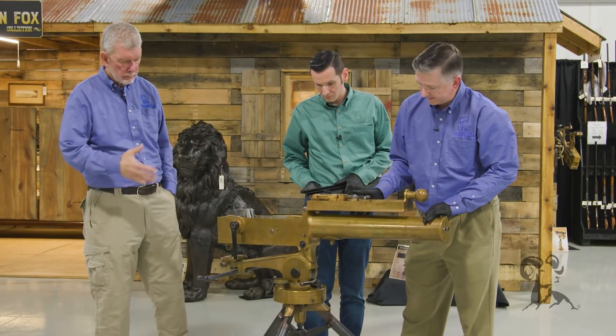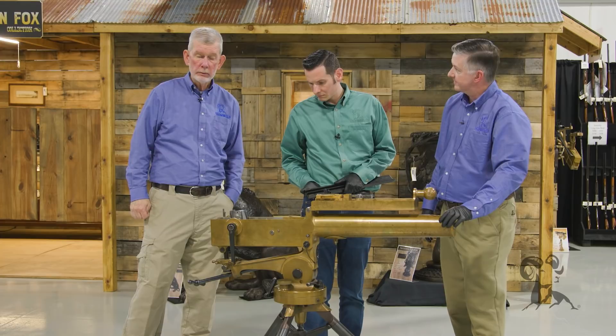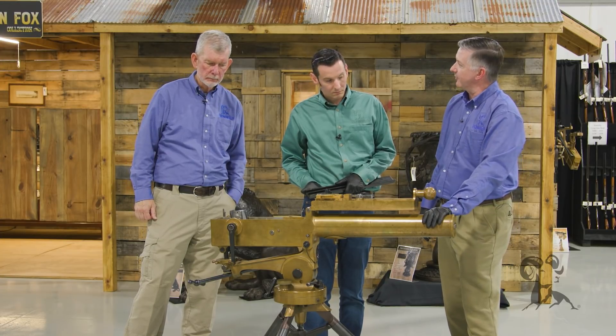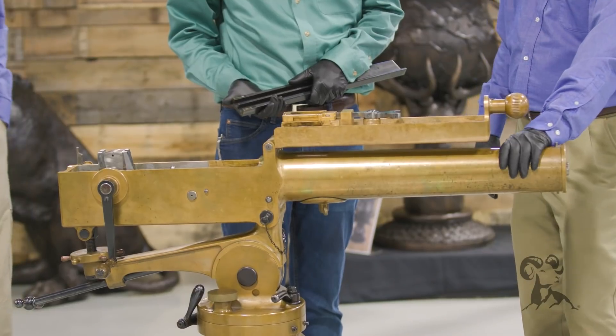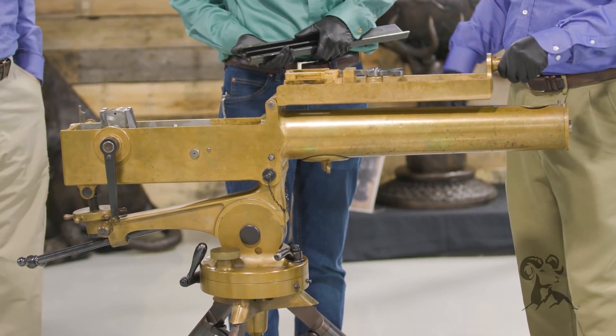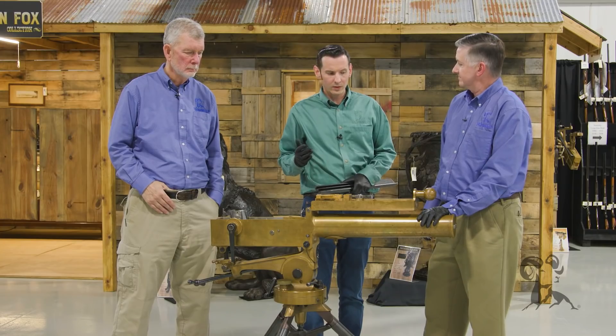Fully functional tripod — and very necessary because of the weight. This isn't really man-portable at all. I imagine you'd have one guy cranking, one guy loading, and it would take a lot of loading to keep this thing fed.